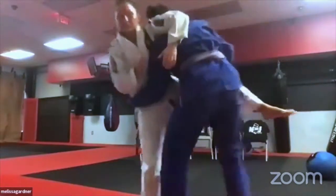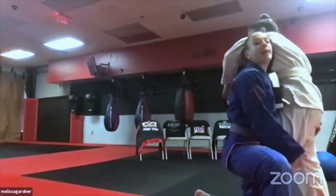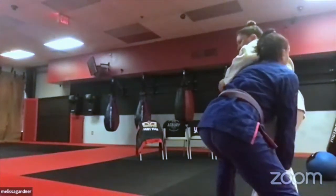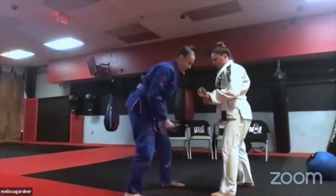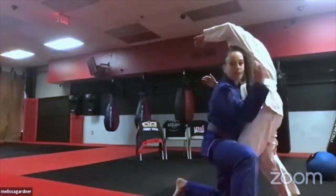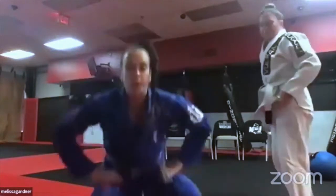As soon as you hit the double penetration, don't drive your head straight forward — turn your head and step up with your left leg in front of her body, then run through. Don't put that front leg in between her legs or you'll end up chasing again. Face where you're going, step up, and run her down, then lift the leg.